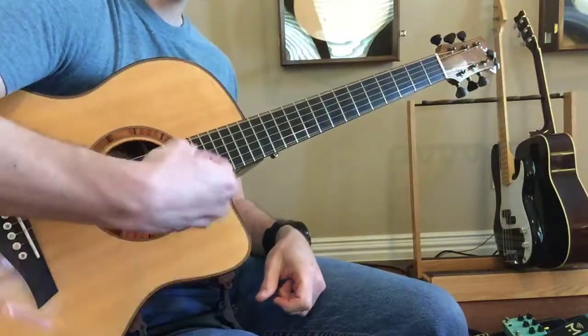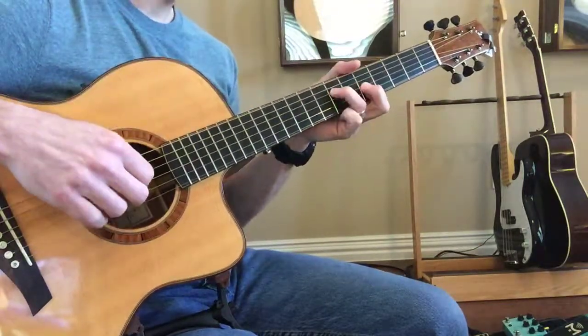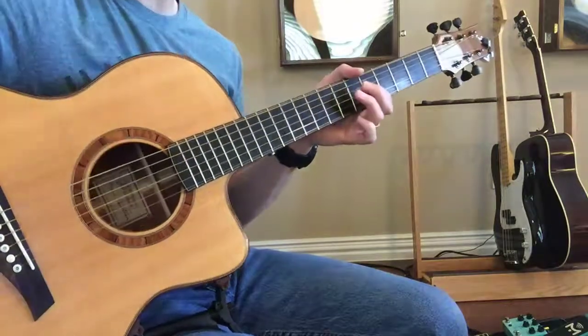Really watch that thumb and then watch the pop and stuff. Even though it's really quiet, it's okay — it'll sound better that way.